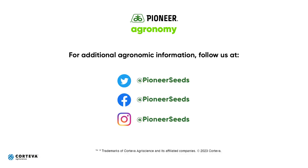There you have it, folks. Ron Joyner, field agronomist in Central Texas. Hope this helps. That concludes this Pioneer Agronomy video podcast. Visit our page on Pioneer.com and follow us on Twitter and Facebook for more agronomy insights.